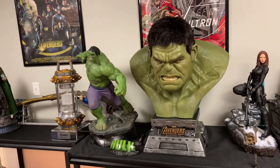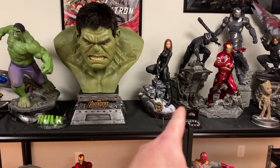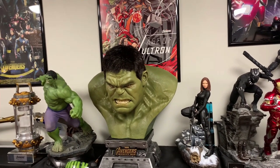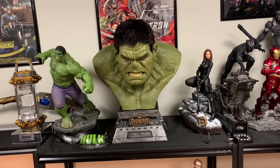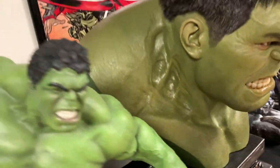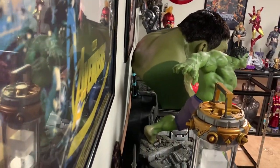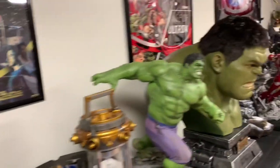I wouldn't mind it being slightly bigger — just a little bit taller and a little bit bigger. It is very, very big; next to a 1/4 scale you can see it has incredible presence. But if I was to change anything going back to the drawing board with Queen, I would say let's add more body, make it a little bit bigger, widen the base a little bit. The base is manageable — not super big in regards to depth and width. The bust is also quite deep because of the way his head comes out. Mine is almost touching the wall. He has a lot of back muscle as well, which is a shame you really don't see since it's in the back.